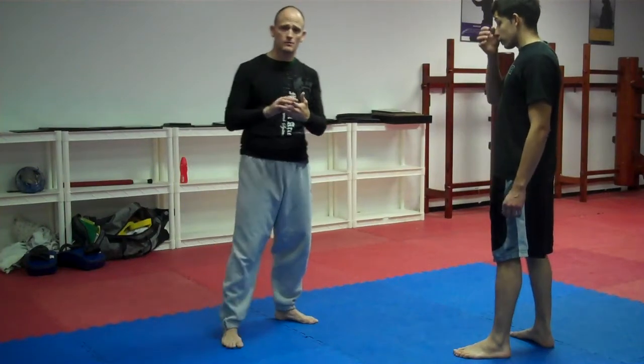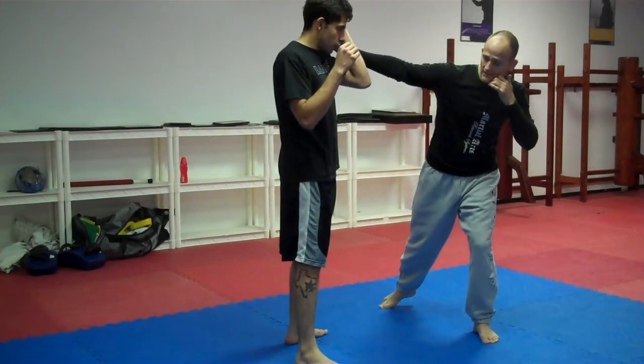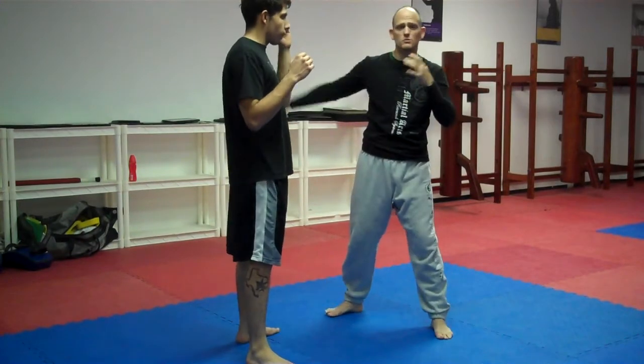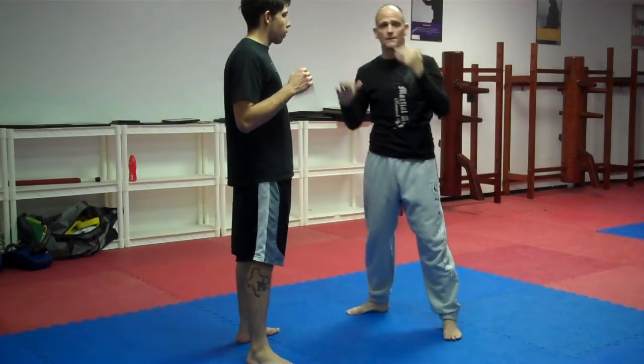We're going to add on to that last one. What's going to happen here is we take that step slide. When I take that step, I'm going to hit — that's going to open my line up, so I'm going to cross right down the middle. I want this one to kind of be a fake to him, so I don't even have to make a connection. I just want him to bring that up. I may gently touch it, boom, come right back down the middle.